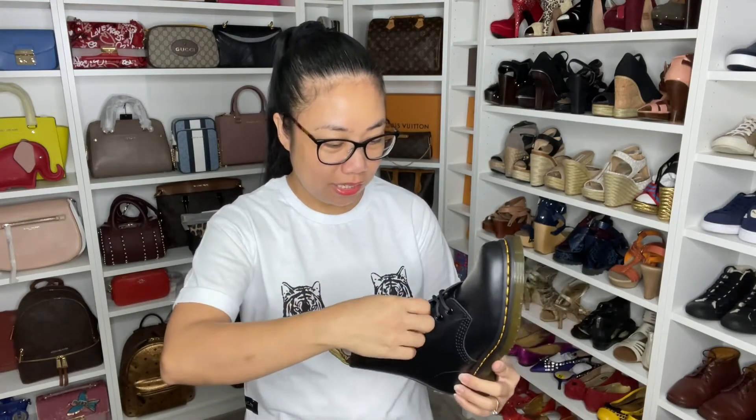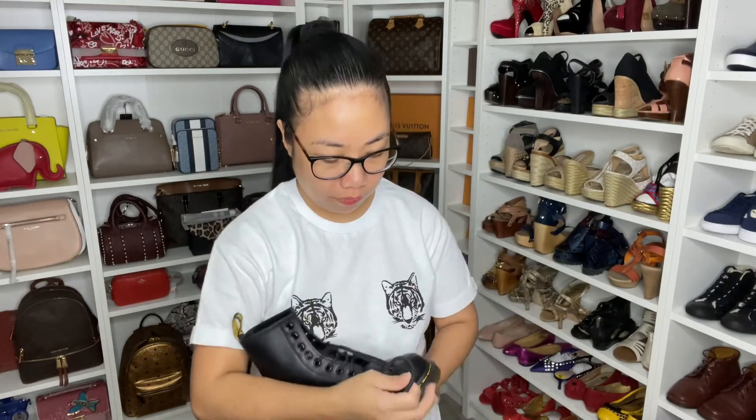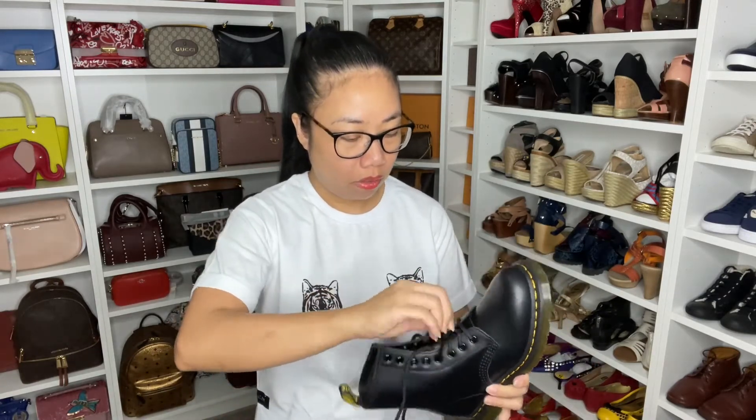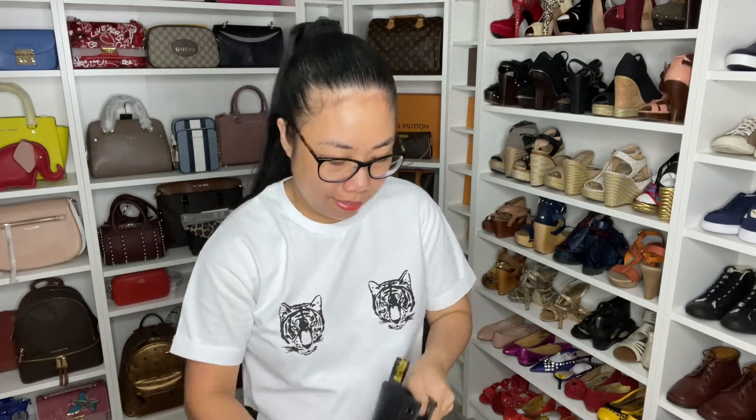I'm gonna put them on to show you guys how they look. This is actually full leather, which also protects me from splattering of hot objects or dropped knives on my feet — things like that.